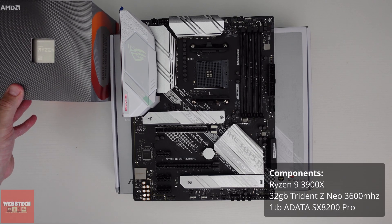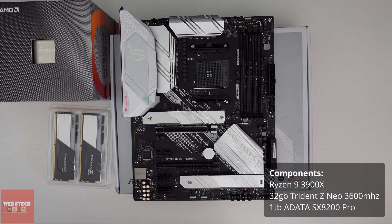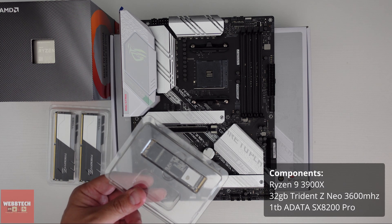What we're going to do now is install the Ryzen 9 3900X. We've got some Trident Z RAM here, and we also have an NVMe drive, so let's crack on.